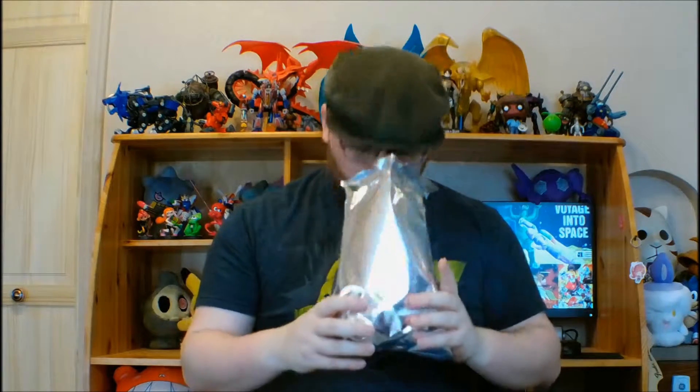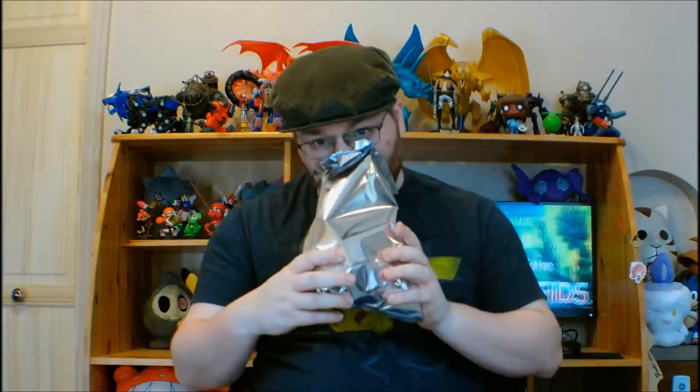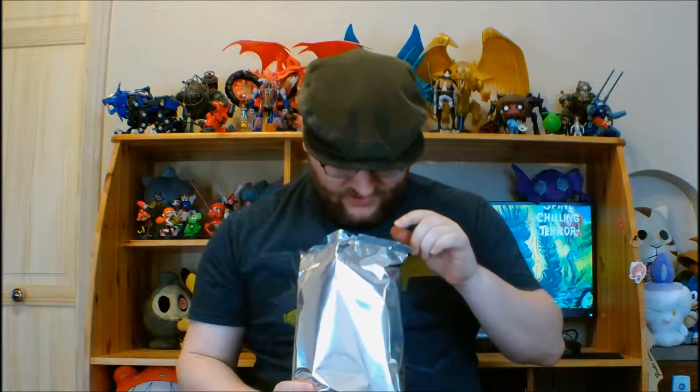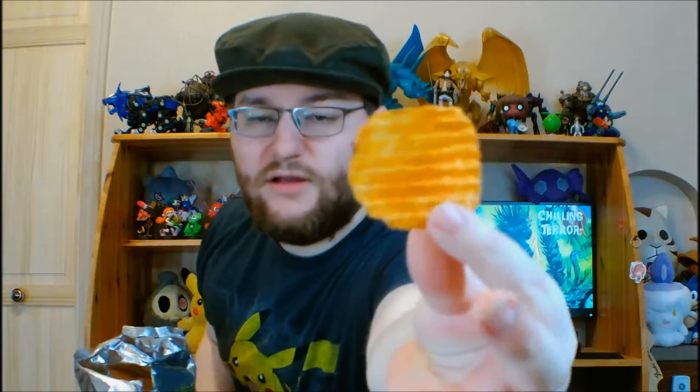Let's go! I kind of got a hint of a barbecue scent on that first one and it was fleeting. Here is the Sloppy Joe chip. Now I'm hoping these taste similar to the Sloppy Joes — or barbecues as we call them — that my grandma made, because she makes some pretty good Sloppy Joes, I must admit. Let's give this a shot.